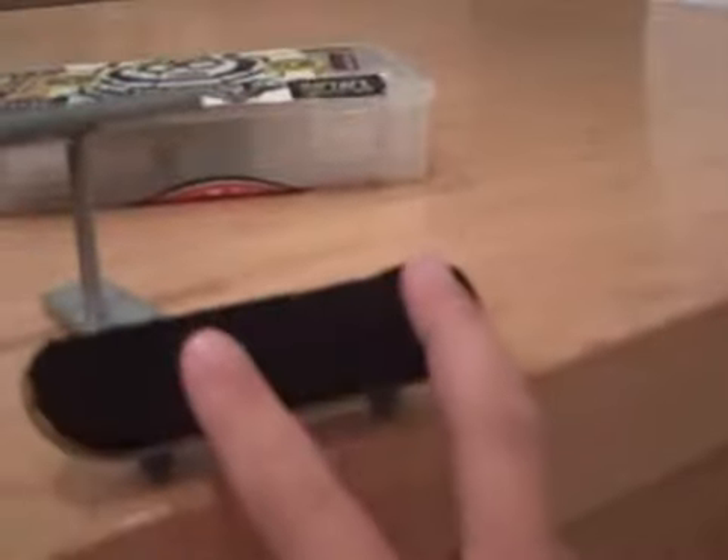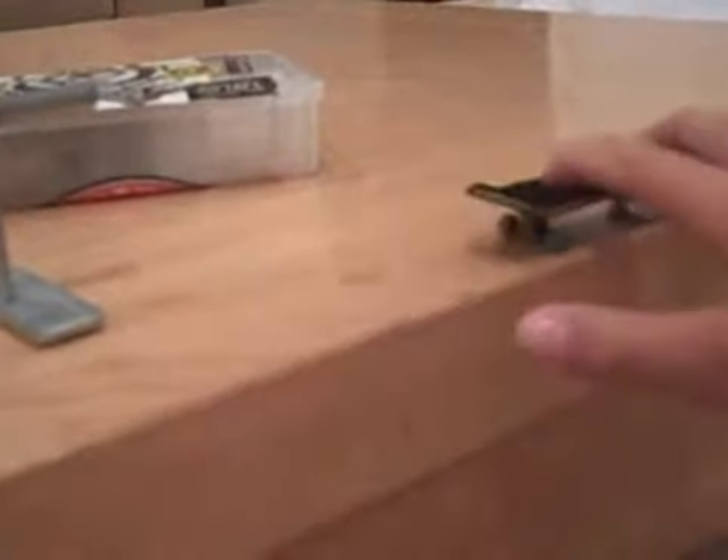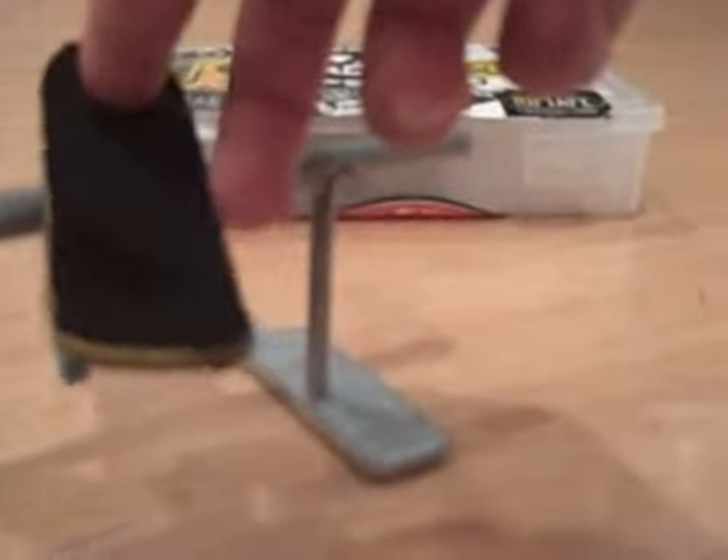Finger positioning for the ollie board slide is just like a regular ollie. You're going to ollie 180 onto the rail, bring your finger a little bit back, tap it to do the any slide, grind, and just ride off. Pretty simple like that.